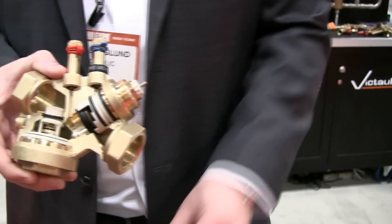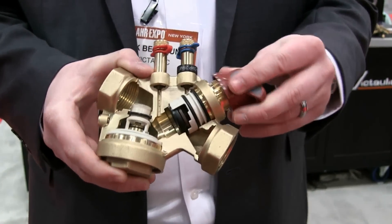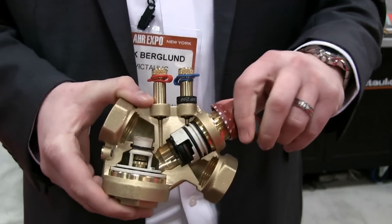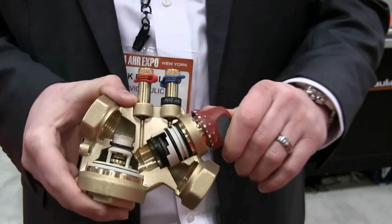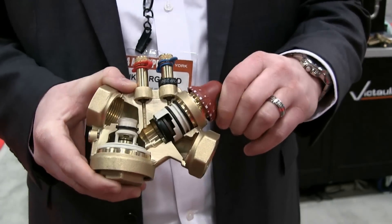For balancing, another cap is placed on the valve, which allows the CV to be adjusted manually, changing the flow characteristic inside the valve.